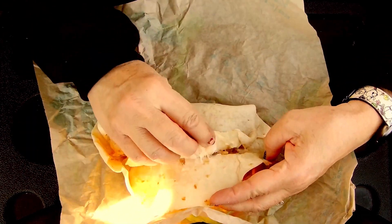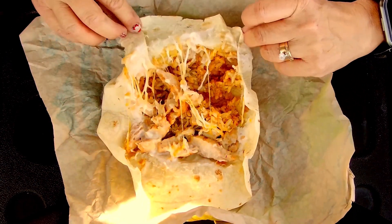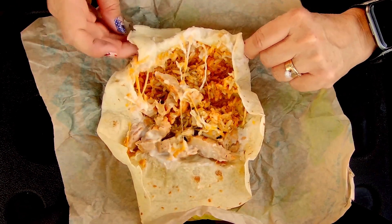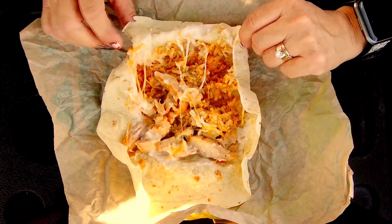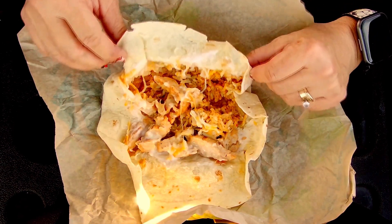The chicken is marinated. There's a cheese blend, some Spanish-type rice, and sour cream — low-fat sour cream, I think.